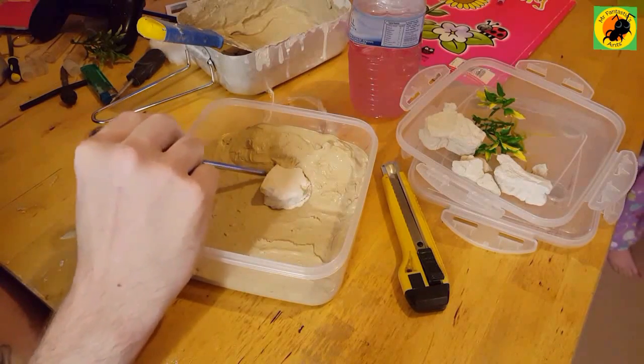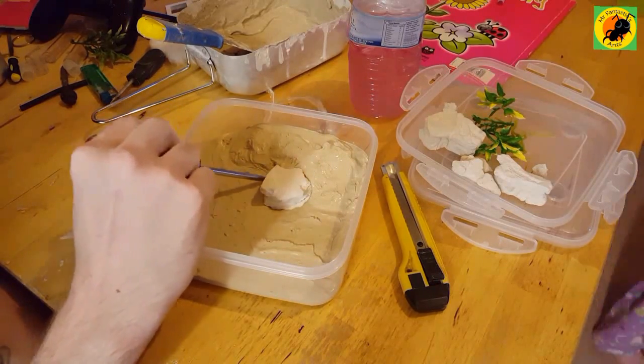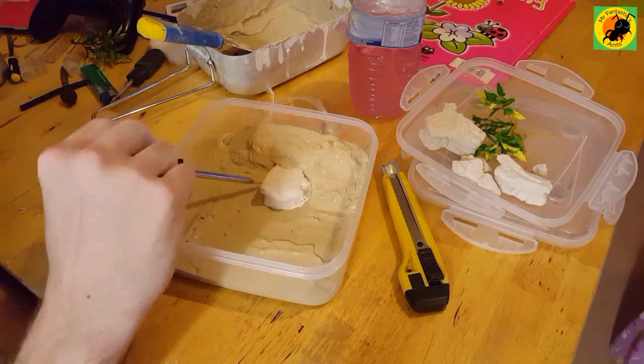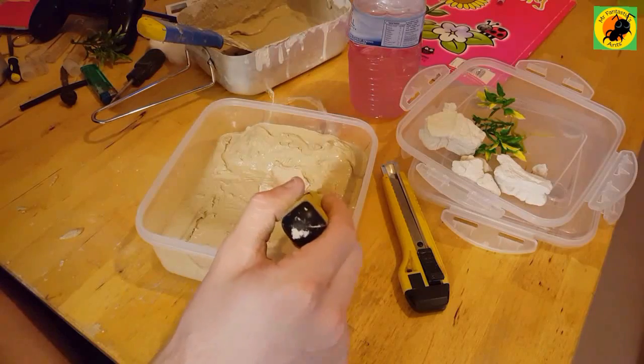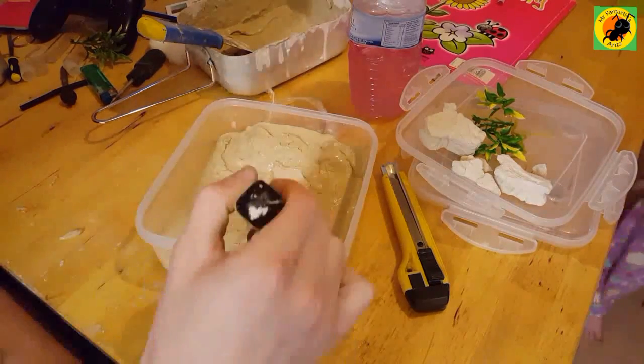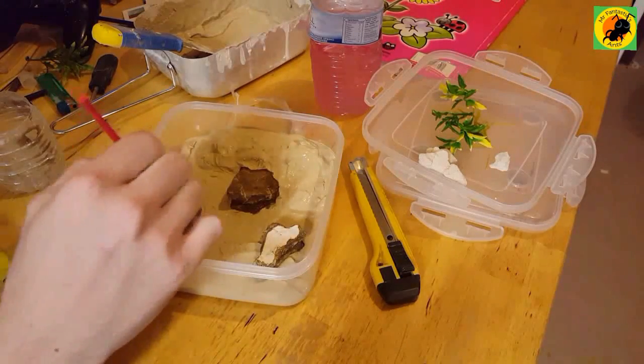With the decorations, start with your large rocks and large items first, then work your way down in scale. Leave the plants until last as the final group, then you can do the same with larger plants and work your way down — it just makes it a little bit easier.